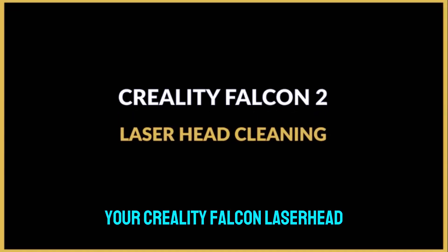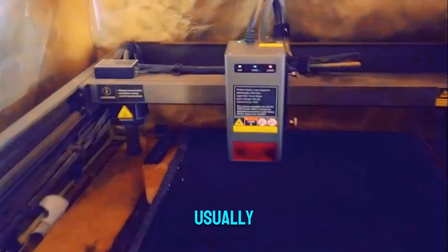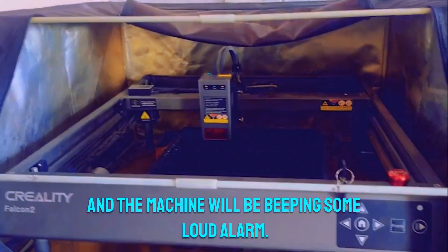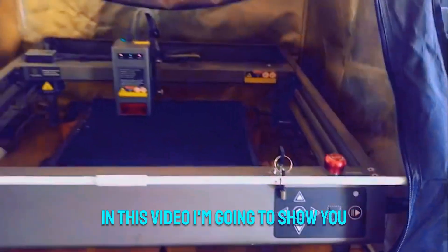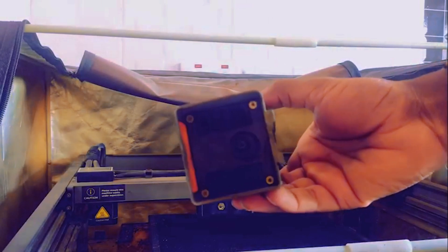Sometimes your Creality Falcon laser head is going to need some cleaning. Usually the laser head lens indicator will light up red and the machine will be beeping a loud alarm. When this happens, you need to clean the laser head. In this video I'm going to show you how you can clean your Creality Falcon laser head.